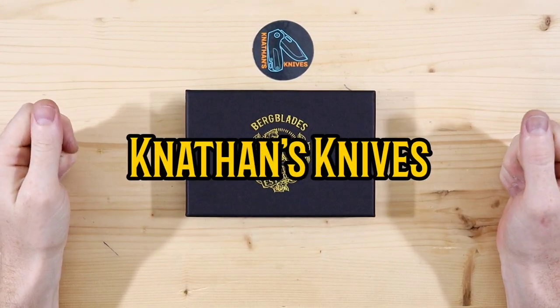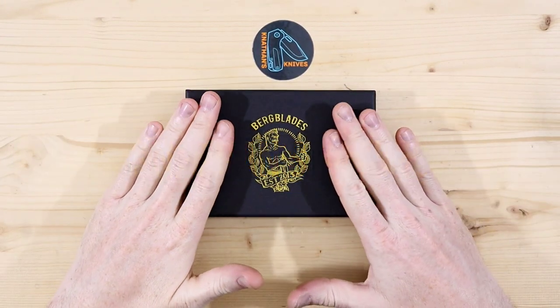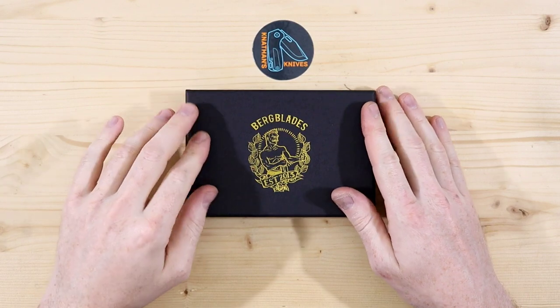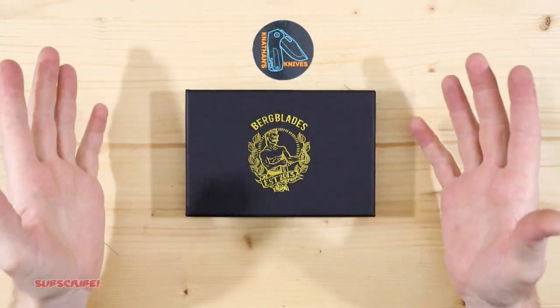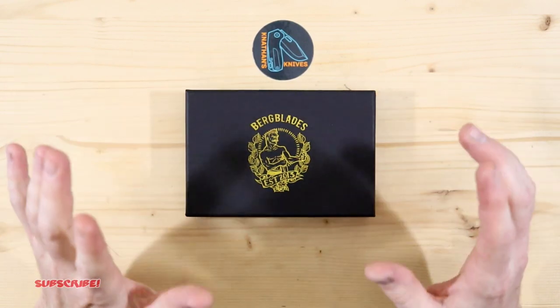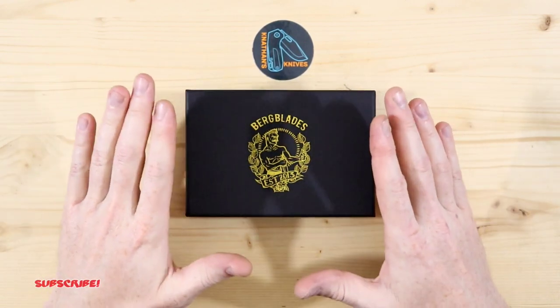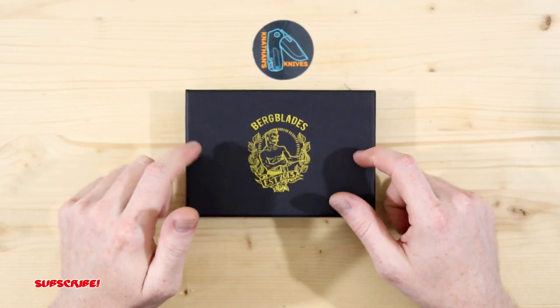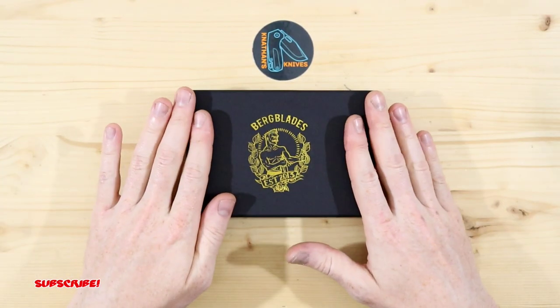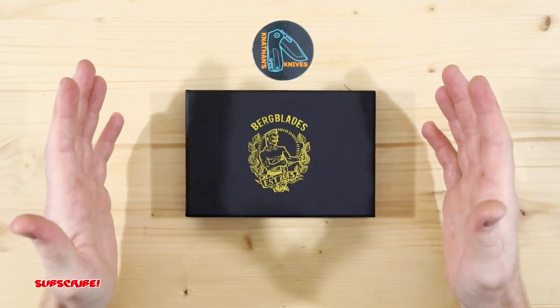Hey everyone, thank you for joining me. So today I have a Berg Blades Iron Pup. This blade was provided by a supporter of the channel, so I just wanted to give a shout out to Ross and also thank you Ross for not only purchasing this blade but also getting it sent straight to me and allowing me to do the unboxing. So again, thank you very much for that.